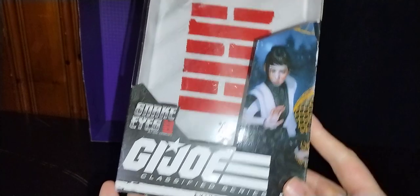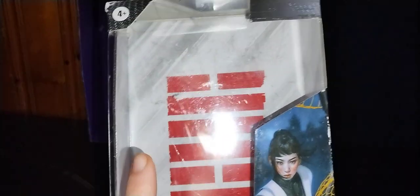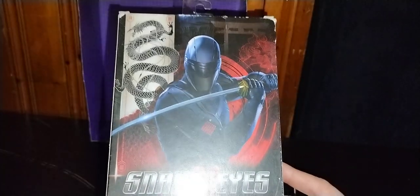Before we look at the figure itself, we're gonna look at the box. Nice product shot of Akito from the movie — G.I. Joe Classifieds Akito, Snake Eyes movie. This is figure 18. All the different insignias, got the Arashikage symbol. Another shot of Akito looking very nice, and a product shot of Snake Eyes.